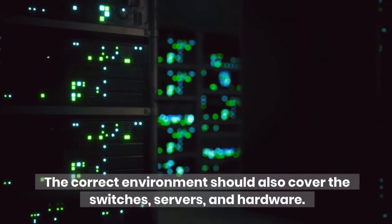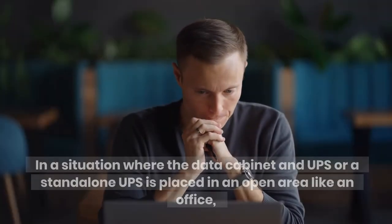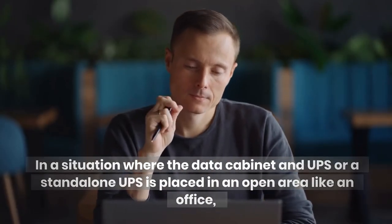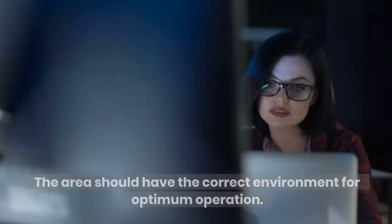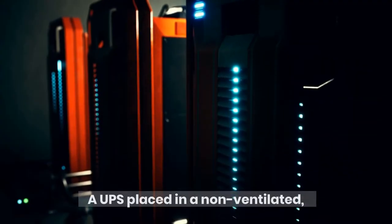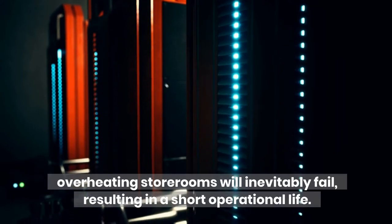The correct environment should also cover the switches, servers, and hardware. In a situation where the data cabinet and UPS, or a stand-alone UPS, is placed in an open area like an office, you must make extra considerations. The area should have the correct environment for optimum operation. A UPS placed in a non-ventilated, overheating storeroom will inevitably fail, resulting in a short operational life.